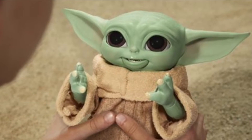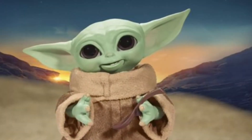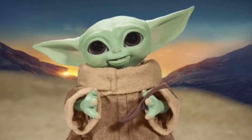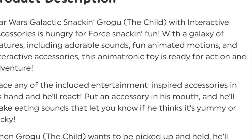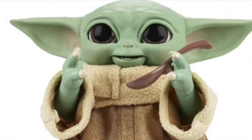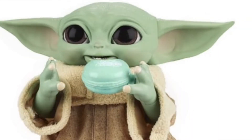He has over 40 sounds, his head and arms move, his eyes open and close, and if you pat his head three times you activate a two-handed force animation. This is from the product description for the new Grogu Star Wars Galactic Snacking Grogu with interactive accessories.